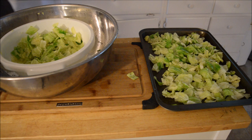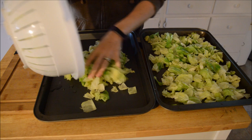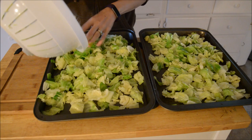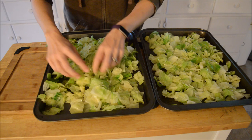My kitchen is a huge mess right now, not even joking — I've got lots of stuff going on here. I'm trying to break this up between two trays so I have two meals of the roasted cabbage. There we go, looks good to me.